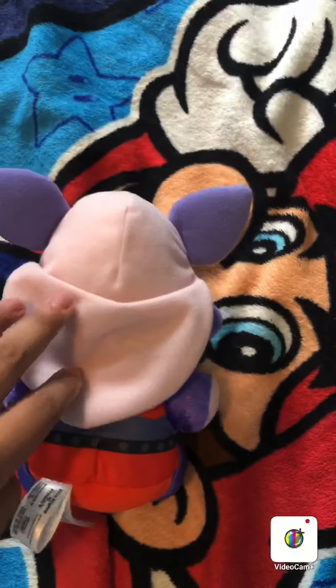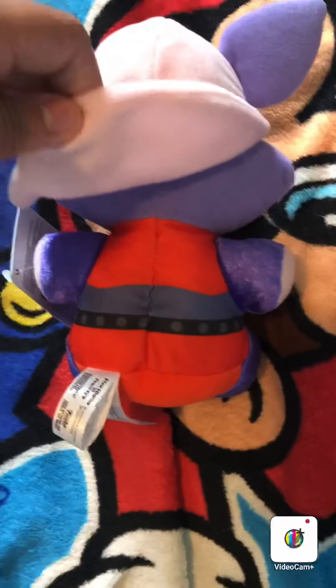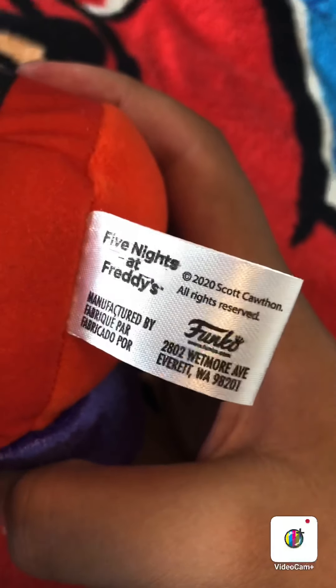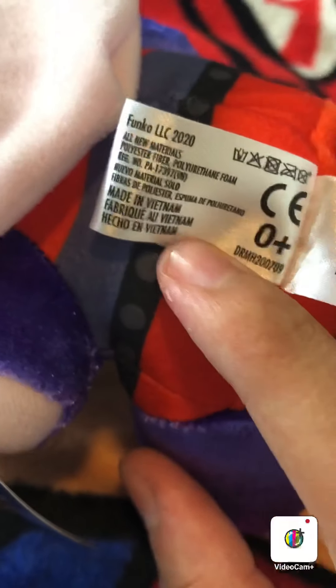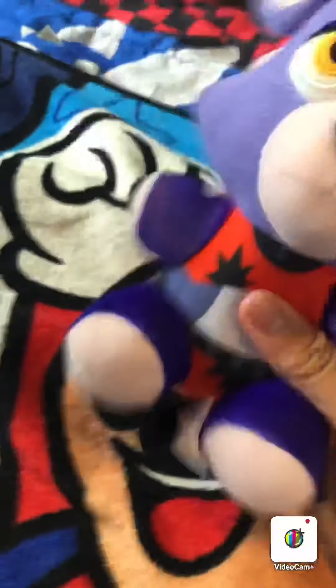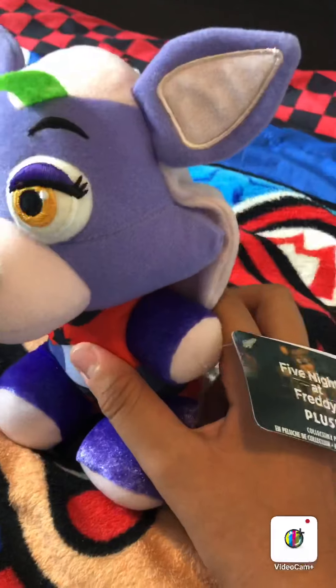Let's get to the back. Moving on to the back of the plush — here's her mane. It looks pretty good down there. There's really not too much to see on the back. Let's see that butt tag: 2020 Scott Cawthon.